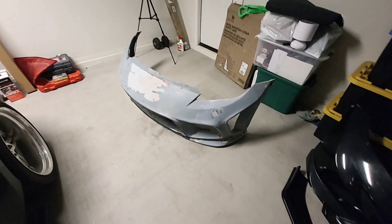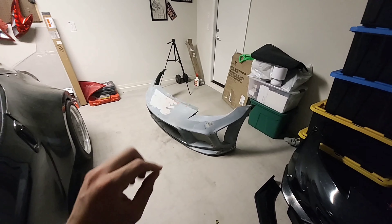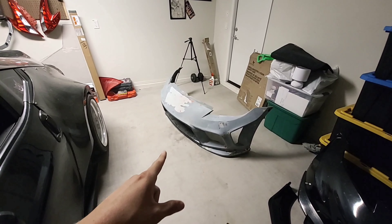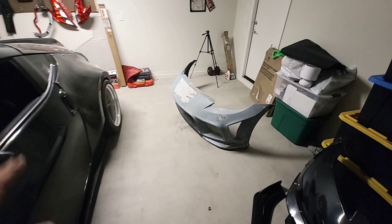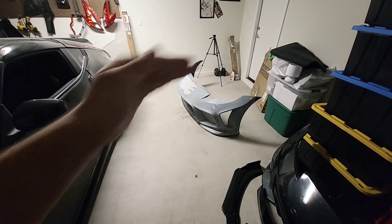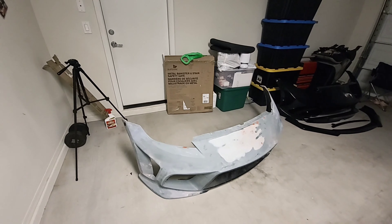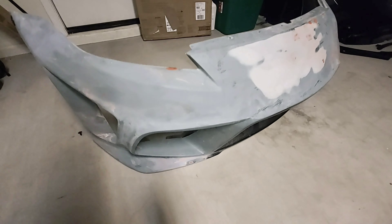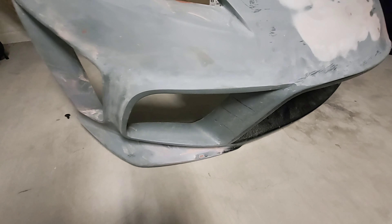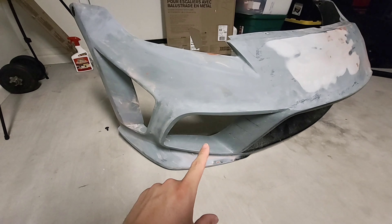I'm really happy with this bumper, especially because this was one of my top options. There were two other ones I really wanted, but this was one of my favorites just because it's so aggressive. If you guys remember from my previous videos, I love long noses on the 370Z. This is the partial carbon fiber version — you can see it has carbon fiber, and those little inserts with the lines going into the hole are carbon fiber as well.